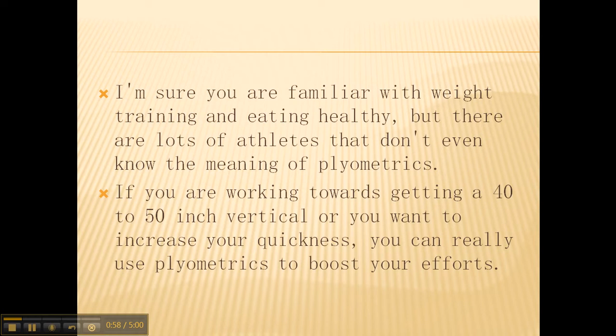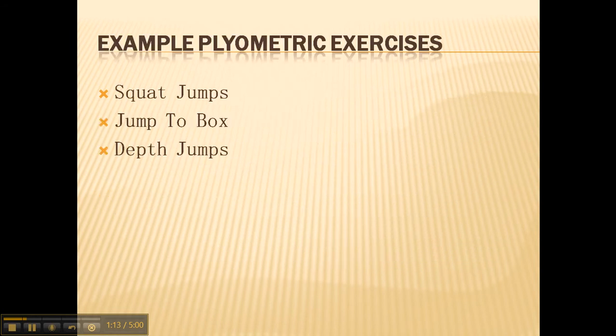I'm sure you are familiar with weight training and eating healthy, but there are lots of athletes that don't even know the meaning of plyometrics. If you're working towards getting a 40 to 50 inch vertical, or you want to increase your quickness, your athletic ability, or anything like that, you can really use plyometrics to boost your efforts. Here are a few examples of plyometric exercises.